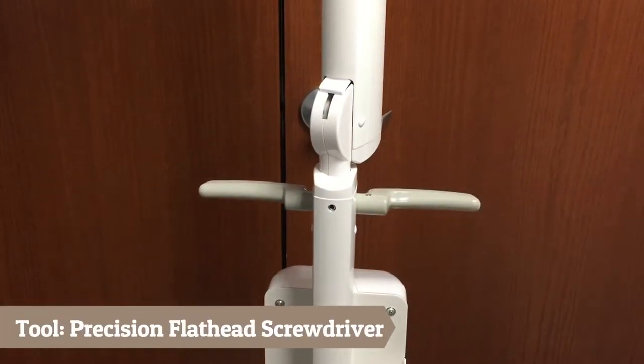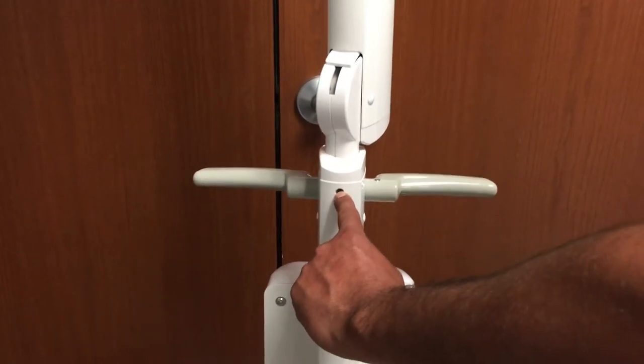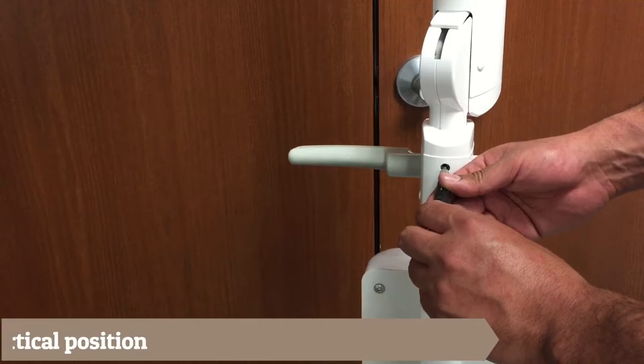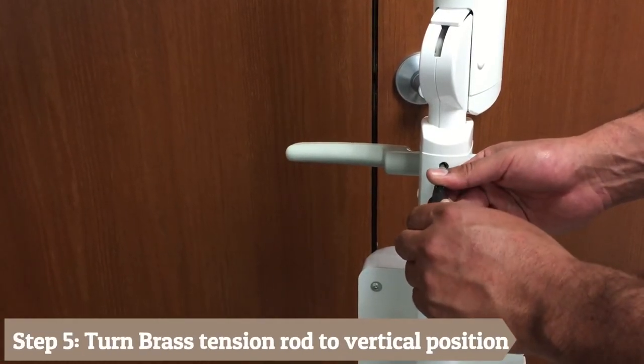Step 5: Once drift is no longer present, make sure the brass tension rod inside the set screw is in a vertical position. If not, use the precision screwdriver to adjust.